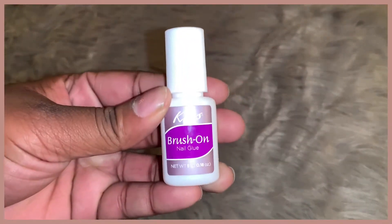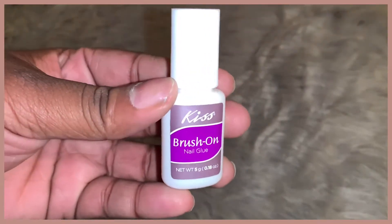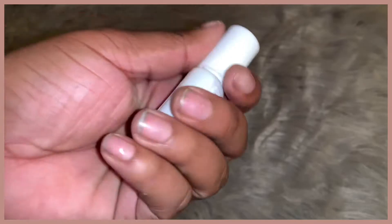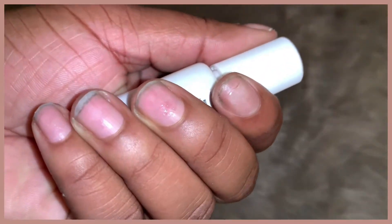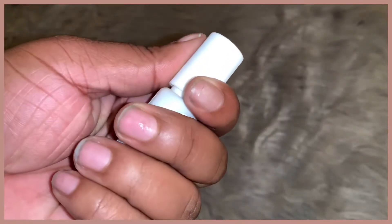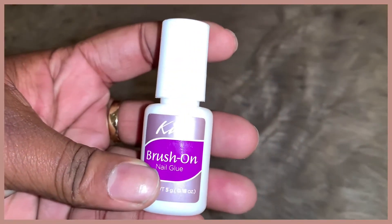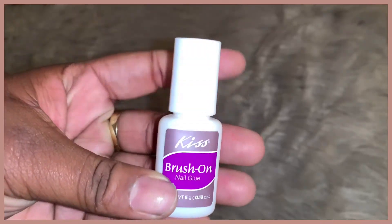I also own some brush-on Kiss nail glue. You might be wondering why I have that, but that's my secret to why my nails last so long and why my nails grow so long. If you want a video on how I do my nails and how I grow them out, let me know in the comments down below.